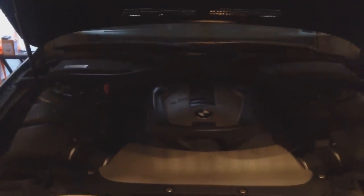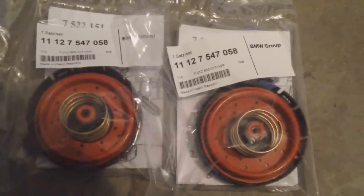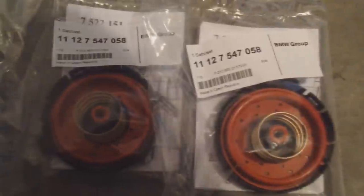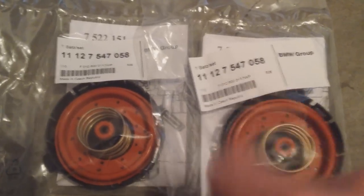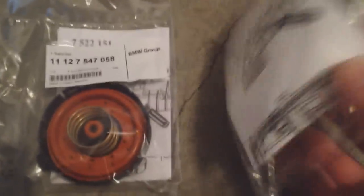We're going to show you what the crankcase vent valves look like before we get into the project. Here's what they look like - these are BMW OEM parts from the BMW dealership. I bought these online, made in the Czech Republic, and I'll have a link in the description. You have your black cap on the bottom, your spring, and your seal. That's your crankcase vent valve. These actually come with little directions too, which is nice.